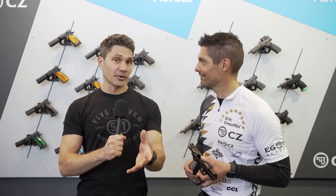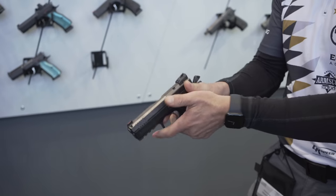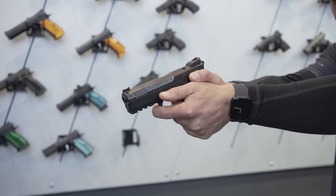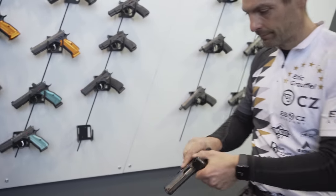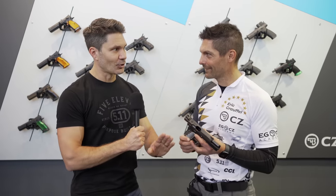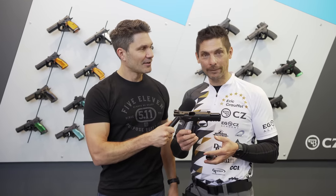Unfortunately, you guys probably aren't going to see this video for like another three months. We have a brand new version of the CZ Shadow. Now you've seen a lot of versions of the CZ Shadow coming out, but they have all been like tournament race guns, like what Eric uses, but this is something totally different, right Eric? Correct. That's totally different. It's a Shadow 2 compact version.